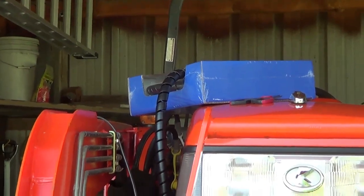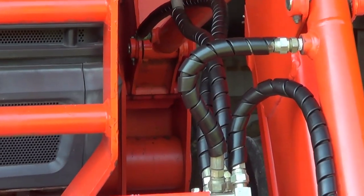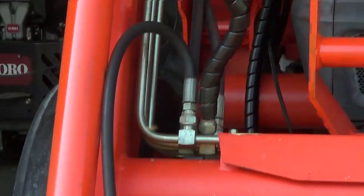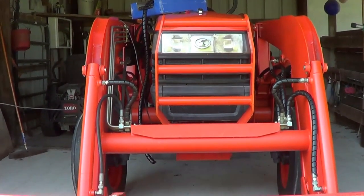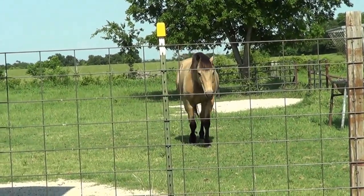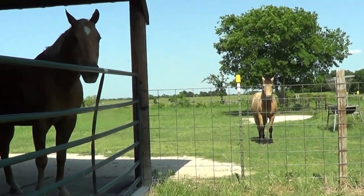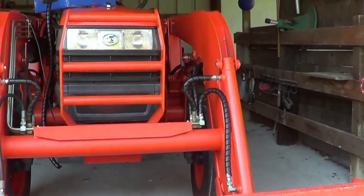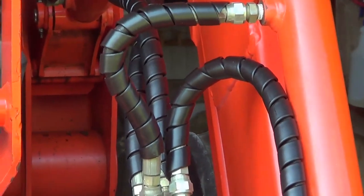It comes in 25-foot lengths. I've done four hoses and one of them is pretty long, so I did the short one here. I still have one, two, three more to do — these are the main ones though. Looks pretty good and it looks like it'll keep the hoses protected. It may even keep rats from chewing on them.